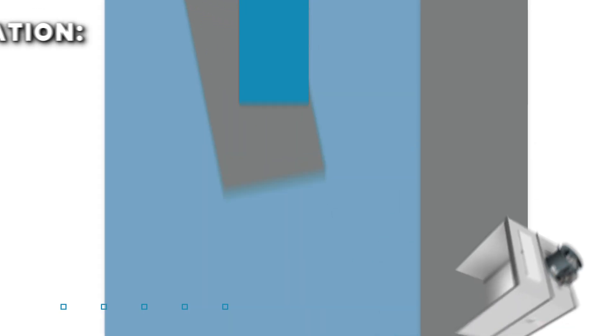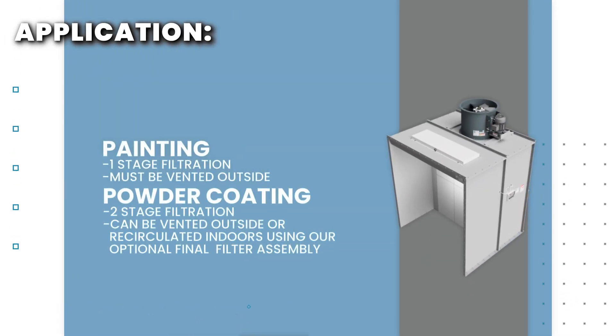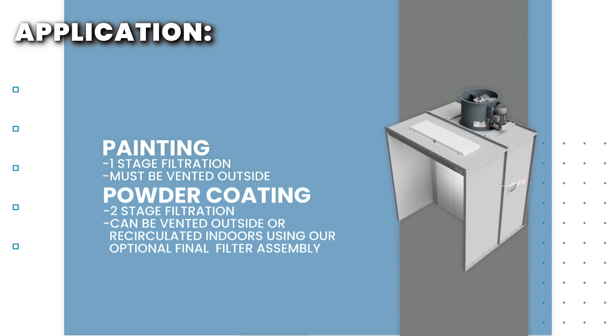The first step is to determine if the booth will be used for painting or powder coating. The type of filters and venting requirements are different between paint and powder coat booths.